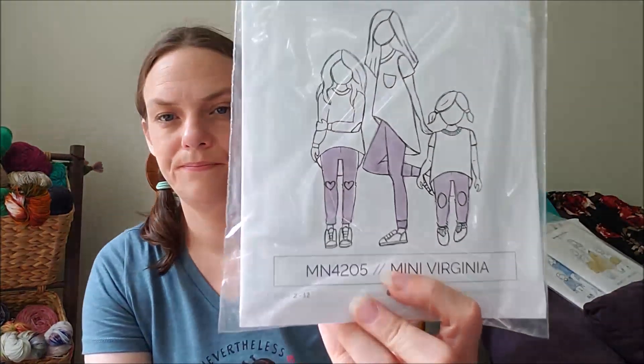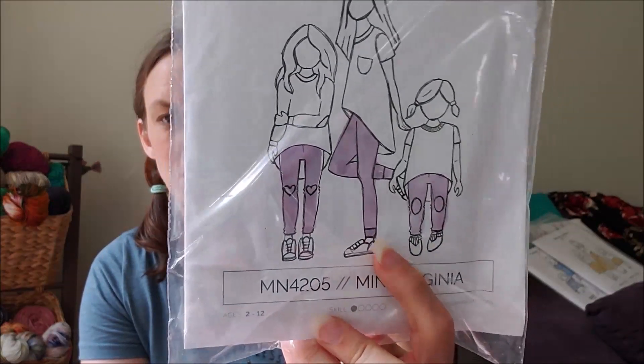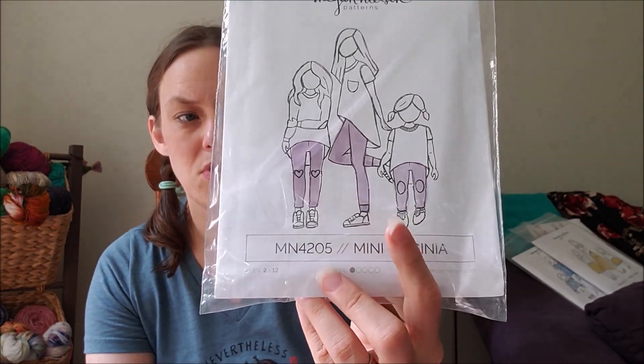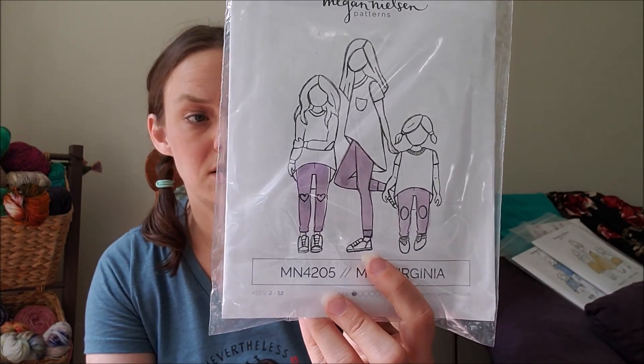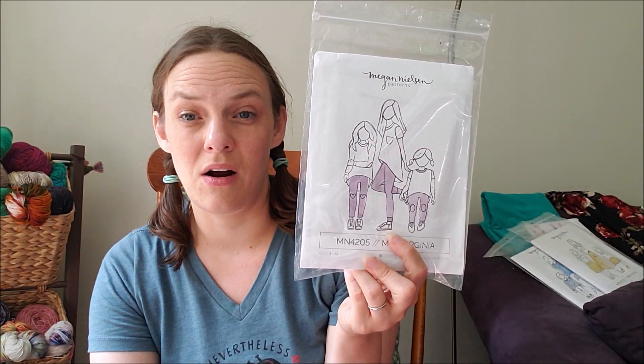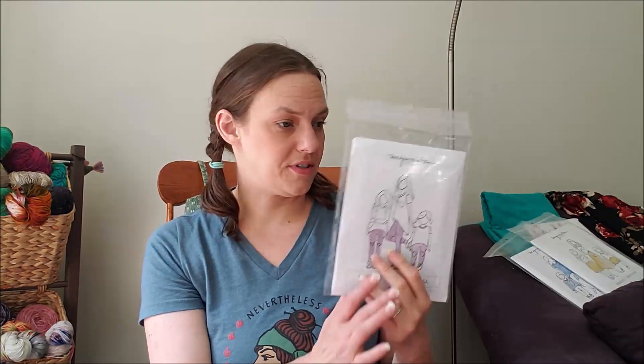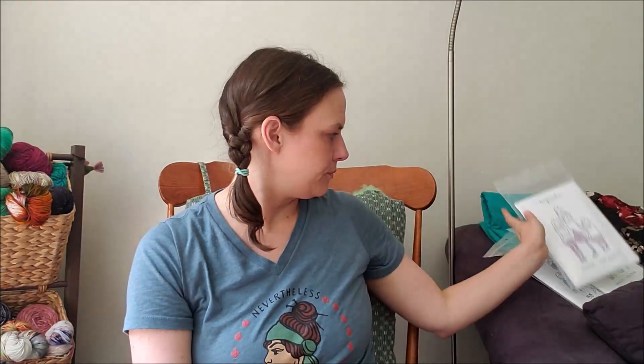The last children's pattern is the Mini Virginia, which is a leggings pattern. It includes fun ways to do knee patches or knee appliqués. Megwin wears a lot of leggings so it'll be nice to make some for her out of jersey fabric from leftover dresses or shirts. Like that rose fabric — I could make her a pair of fun leggings out of that with a plain black or red t-shirt, that'd be super cute.